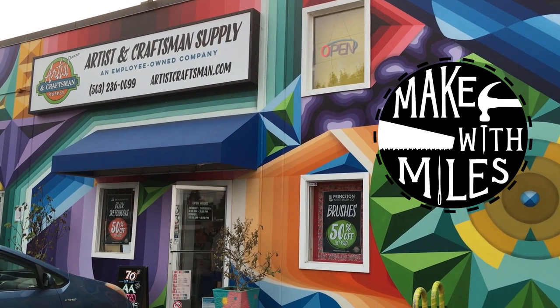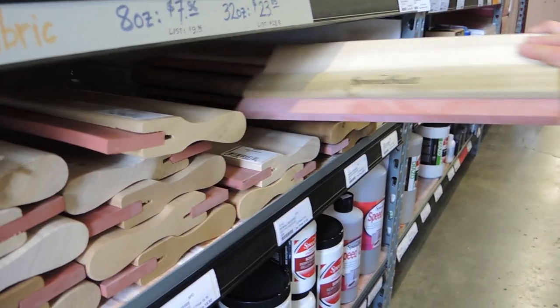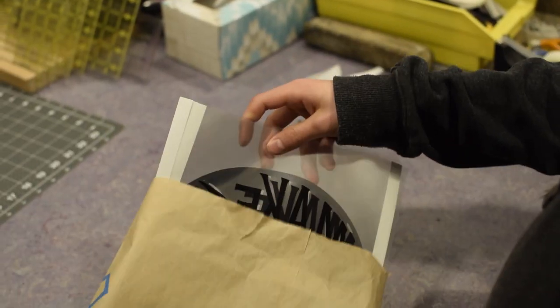First I headed to the art store to pick up some supplies. Next I went to my local copy center where I printed out some transparencies of my logo.